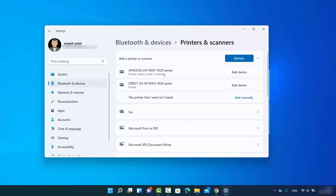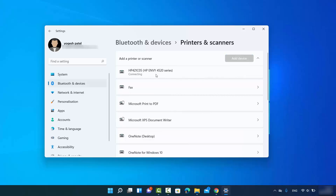Once your printer is listed and you recognize it, click 'Add device.' Windows 11 will then search for the drivers online automatically. If it recognizes your printer, it will install all the required drivers and connect that printer with your Windows 11 operating system.